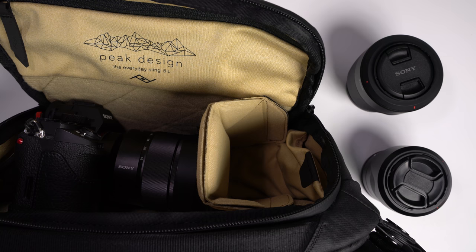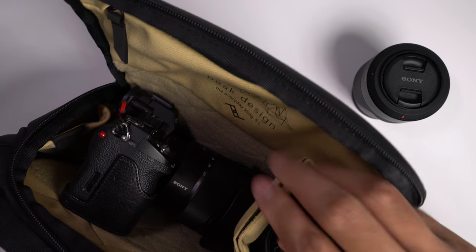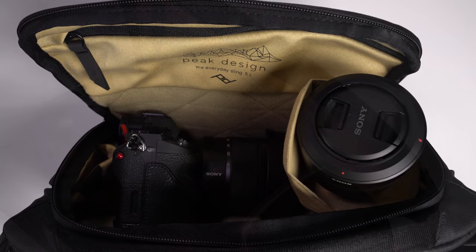For our first setup, in the bag I have the Sony a7R II with the 16-35mm f/4. There is still a little bit of extra room — depending on how I set this up I can actually get the 28mm f/2 and the 55mm f/1.8, both from Sony, into the bag, for a total of a body and three lenses. If you're using this bag with the Sony 24-70mm f/2.8 G Master, it does fit but pretty much takes up the entire main compartment.